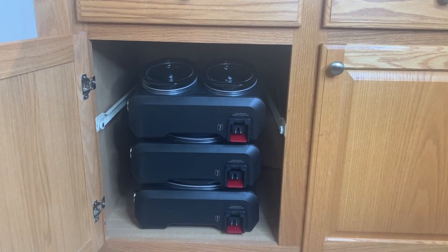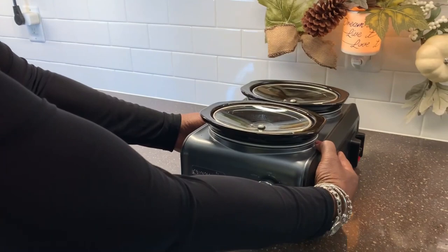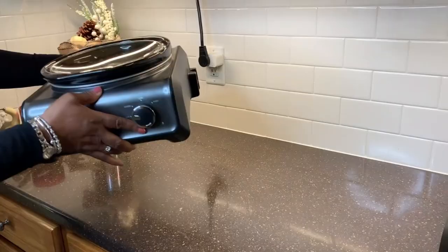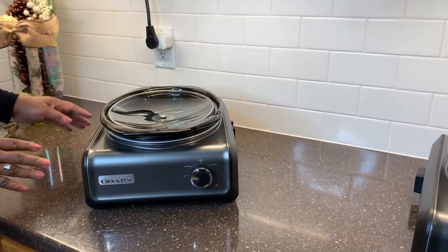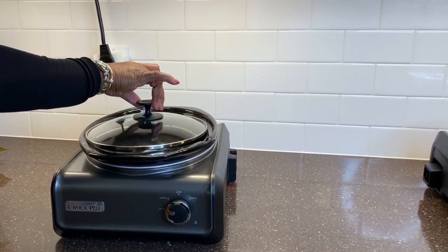Welcome, my friends. The holidays are coming, and Thanksgiving will soon be here, followed by the Christmas season. Hopefully, families will be able to gather in large numbers this year, and I know you want to be prepared, so I have the perfect solution for you. Do you cook for a crowd? Because today, I'm sharing my Crock-Pot hookups, and they will help you to gear up for the holidays.